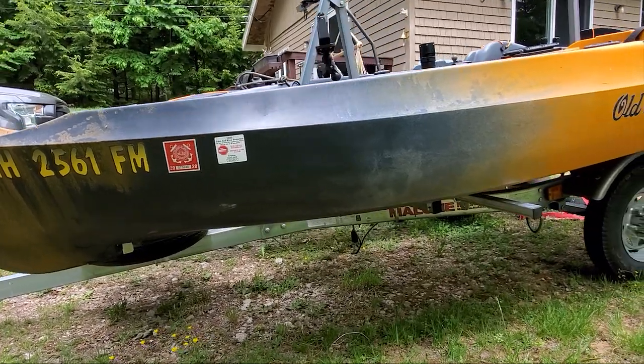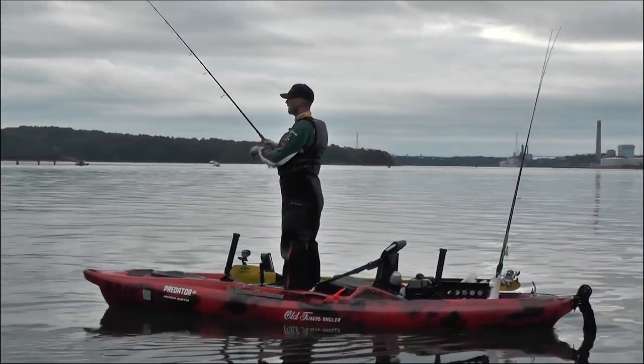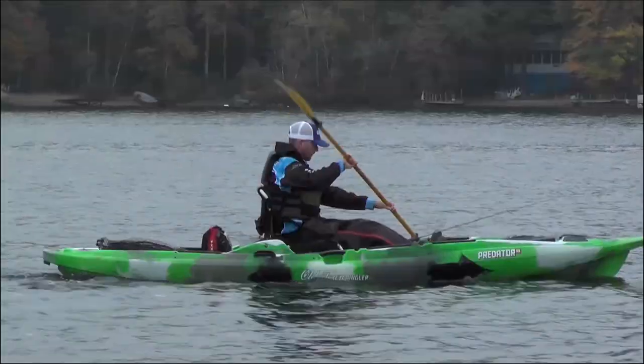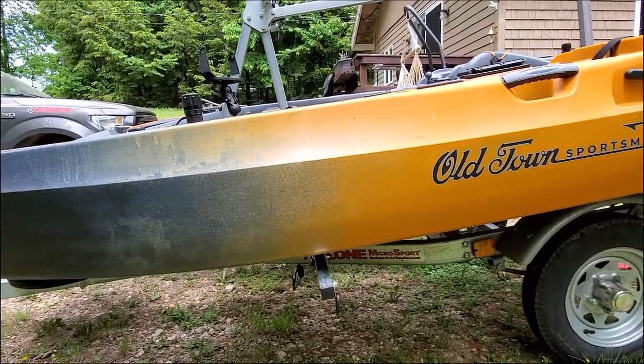I've finally finished rigging my Old Town Sportsman Autopilot 136 kayak. I've been fishing in Old Town kayaks for years — you've probably seen me pedaling a Predator PDL or paddling my Predator 13 — but this new kayak promises to be a game changer.